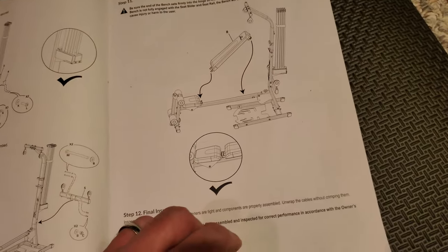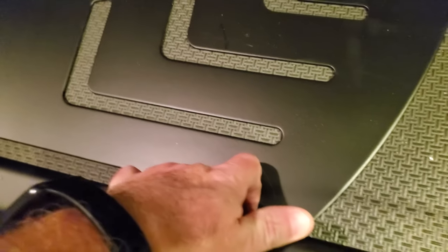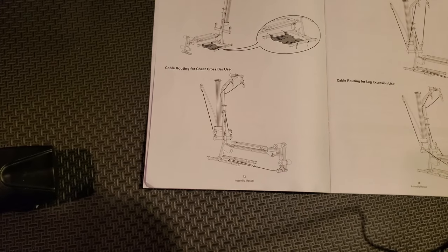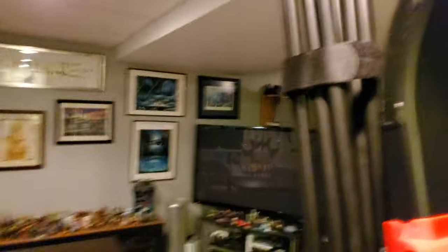Final inspection: check all bolts are tight and unwrap the cables without crimping them. Next is leveling the machine — there's a slight wobble. You can loosen the base plate and move it around on all four sides to level it out. Once leveled, move on to cables. The key to the cable system is the bottom pulleys — each has a clip at one end and a carabiner at the other. The carabiner connects either to the top cable or the bottom leg cable.